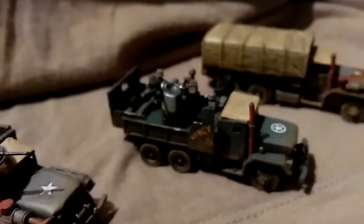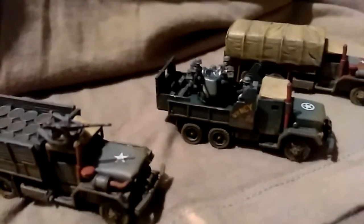This is the first of the gun trucks done. There will be another video in a couple of days when I've finished the rest.